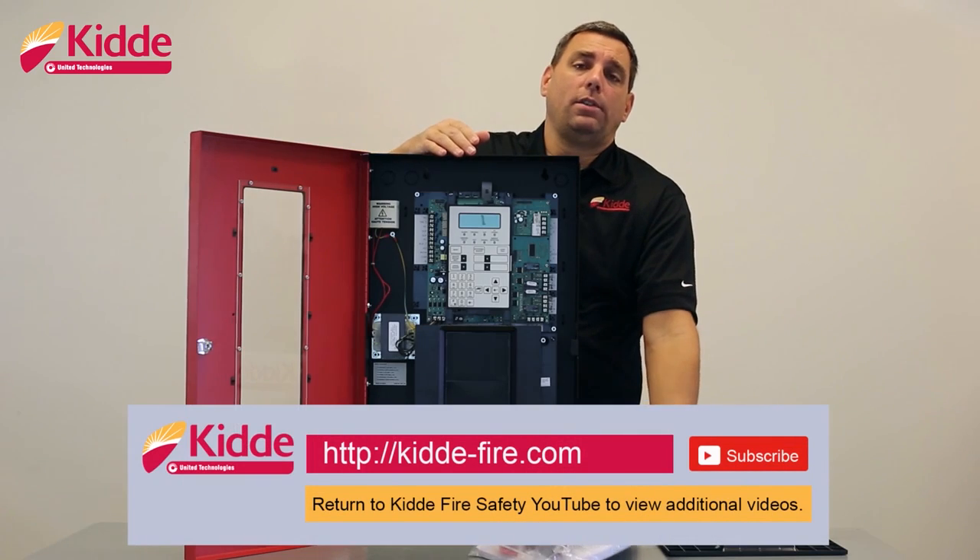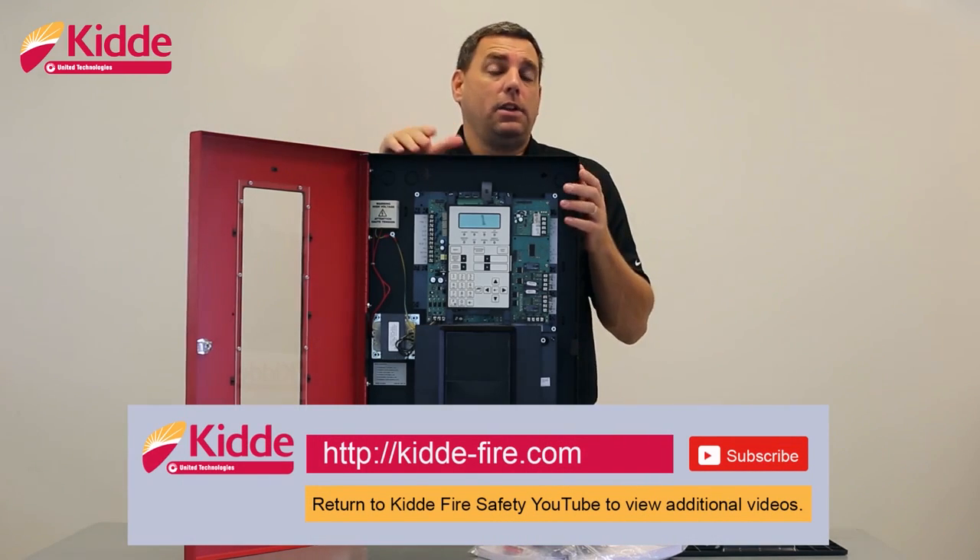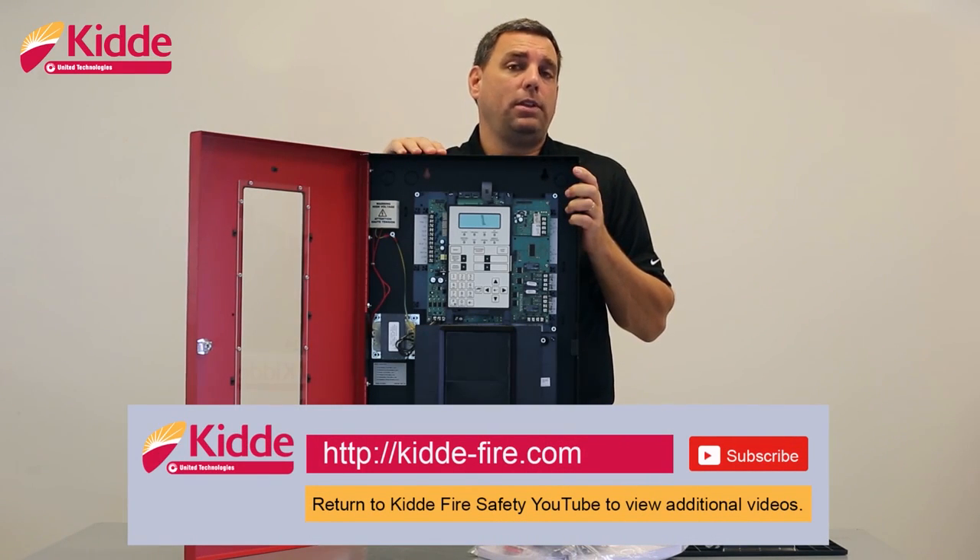That wraps up our what's in the box video today. If you'd like some additional information, please visit our website, kitta-fire.com, or you can select the link below and you'll return to our YouTube page where you can view some additional product videos. We'll see you next time.